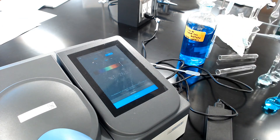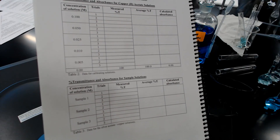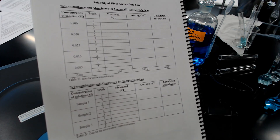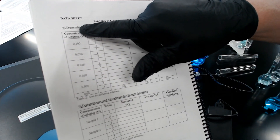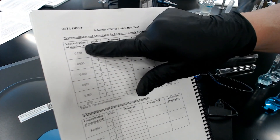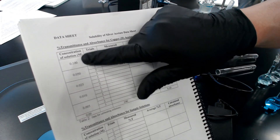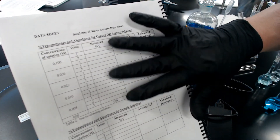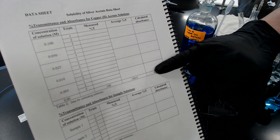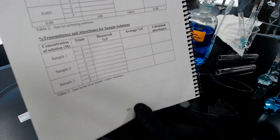You'll do that for all three samples. When measuring calibration solutions, go from lightest to darkest — from the bottom up — because any carryover from a dark solution will contaminate lighter ones, but not vice versa. Measure your data three times, take the average, calculate the absorbance, and record the data for all three test tubes. Once you've recorded all those numbers, you're done.